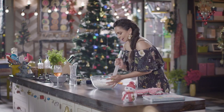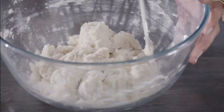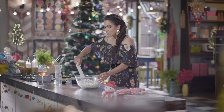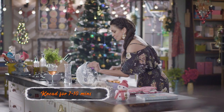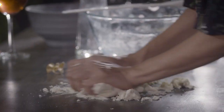Now that most of our bread has come together in this bowl, all I have to do is put it on my table top and then just give it a nice good knead. Between 7 to 10 minutes is the recommended time to knead your dough for bread. Let's just put this together.